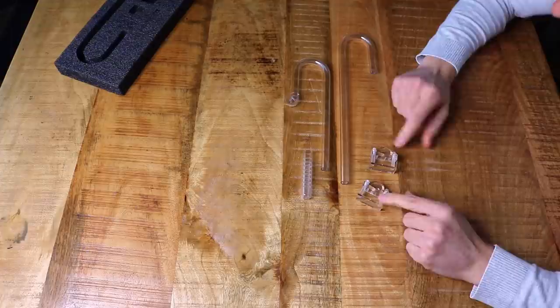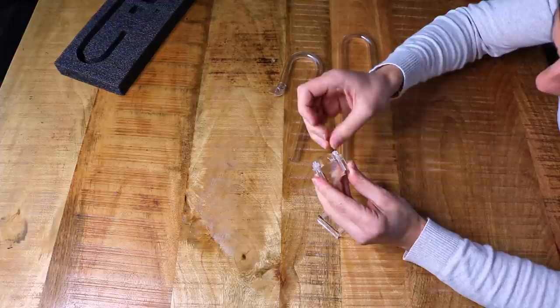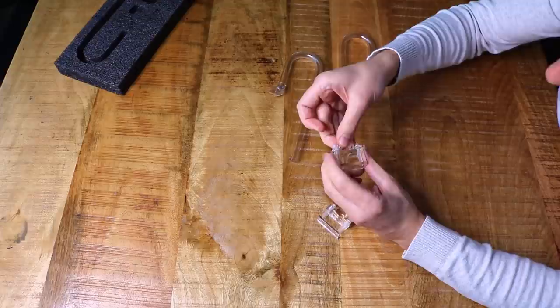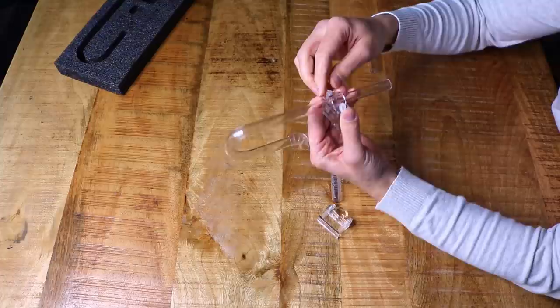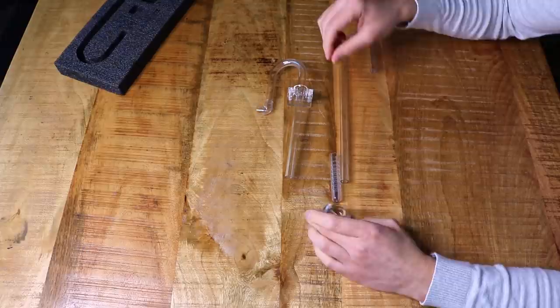Let's install the brackets. The brackets are made from acrylic — you open them up a little bit, slide the pipe through, and then close them again. Let's put these together and install them on the aquarium.